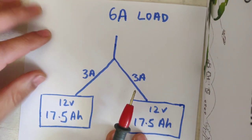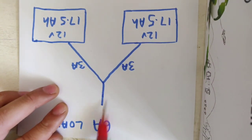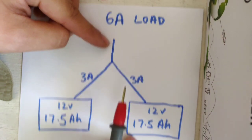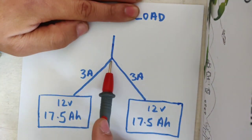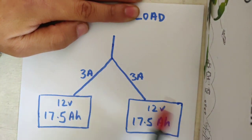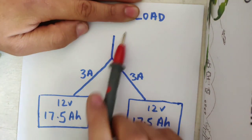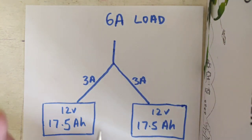Vice versa, if you're charging — let's say we're charging with a 2 amp charger — they're both going to see 1 amp each and it's going to take you twice as long to charge. The electrons, whether flowing out from the battery or flowing in from charging, are going to be charged at the same level.